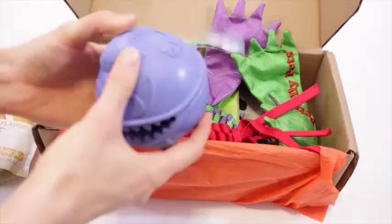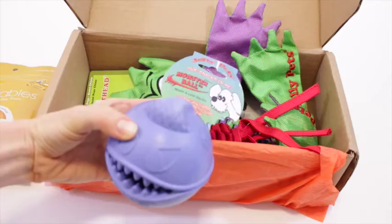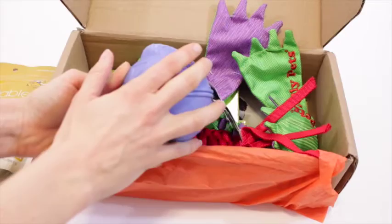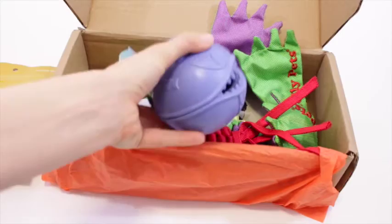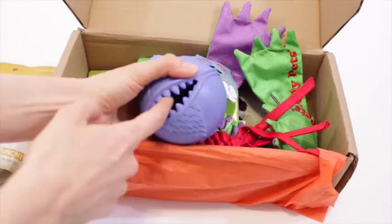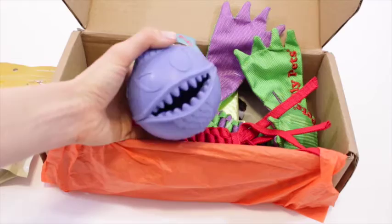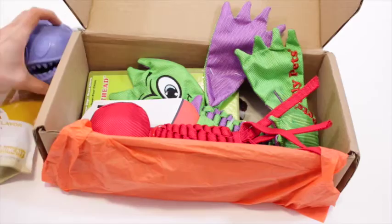Then we've got this Monster Ball — it says 'hide snacks in me.' So you put the snacks inside. This is that rubbery type material that two of my friends specifically have requested. Anytime I get toys made with this kind of stuff, especially ones that hold treats inside, they want them. Their dogs don't chew through them, they last a lot longer, and they occupy the dogs for hours. Perfect for dogs with a lot of energy. Two products in and I'm really liking this box.